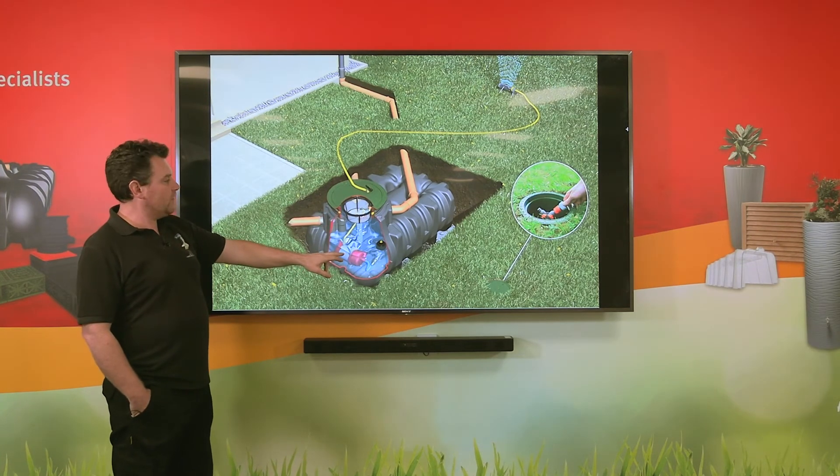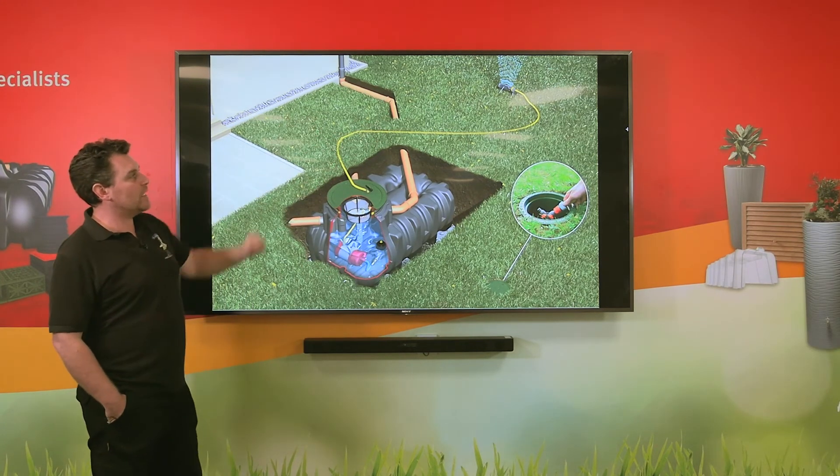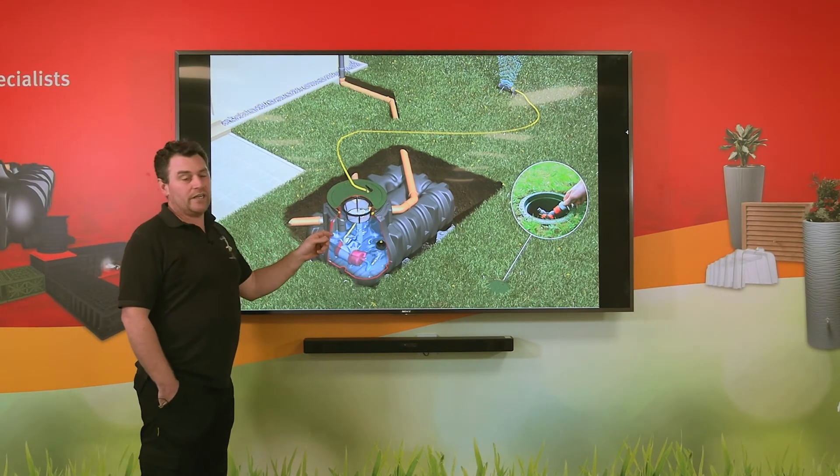The pump then recognises a drop in pressure and turns itself on in order to pump the water out to a sprinkler or a hose pipe for watering the plants or washing your car.